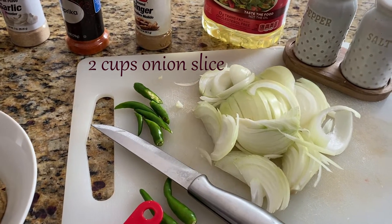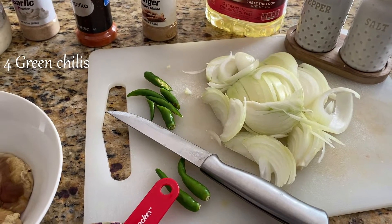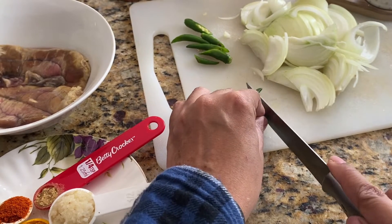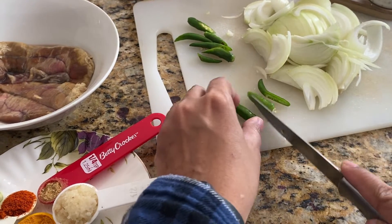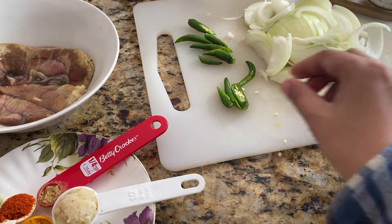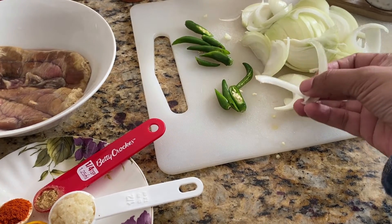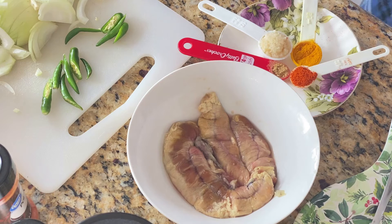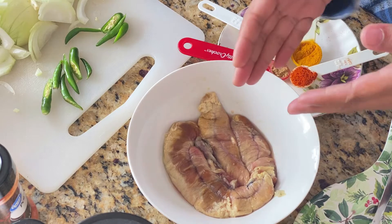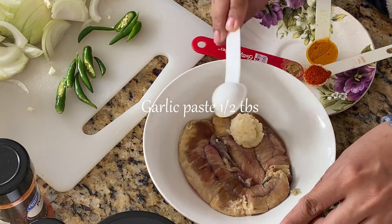I'm also going to use 2 tablespoons of oil, salt and pepper, and at the end I'll add a slice of onion and some chili flakes — it looks good if you cut the chili like this. Let's start! First I'm going to mix all the ingredients with the fish egg.